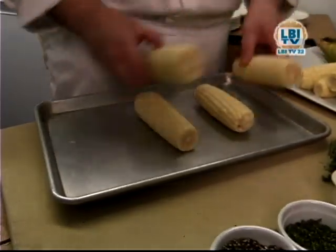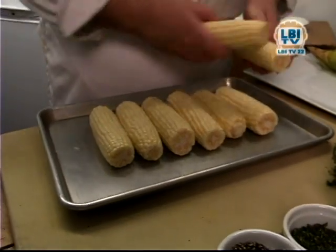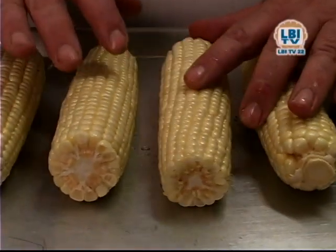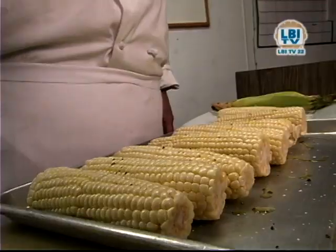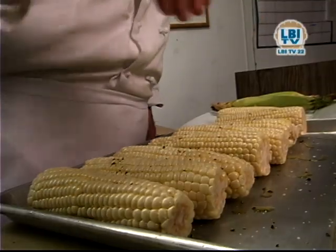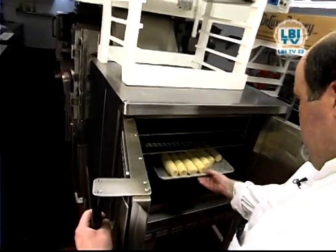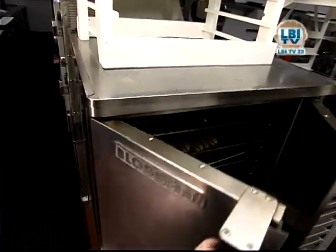The next thing we're going to do is the corn. You have nice fresh corn that's been shucked and husked and cleaned. We're going to lay that out on a sheet tray with a little bit of space in between each one. Drizzle these with a little bit of extra virgin olive oil, some kosher salt, and some black pepper. These are ready to go into the oven — a very hot oven, 475 to 500 degrees. You want to cook them at very high heat for just a short amount of time, no more than five minutes.